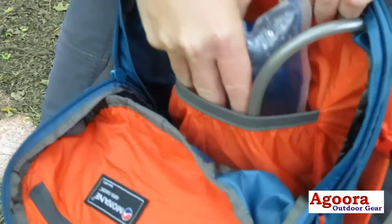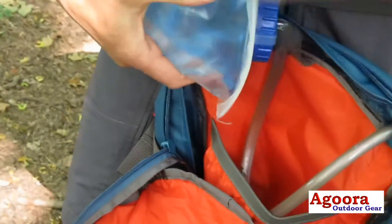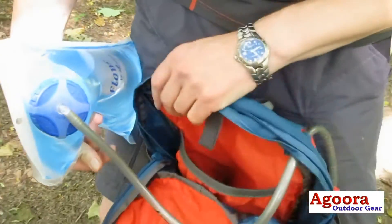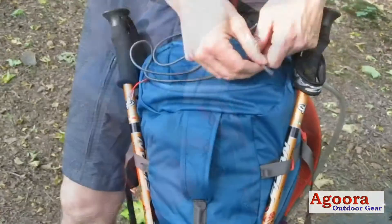As we open the bag we can see there is an internal sleeve for storage of the water bladder. The tube can feed through the back of the bag and be attached to the right arm harness for easy access for a drink of water.